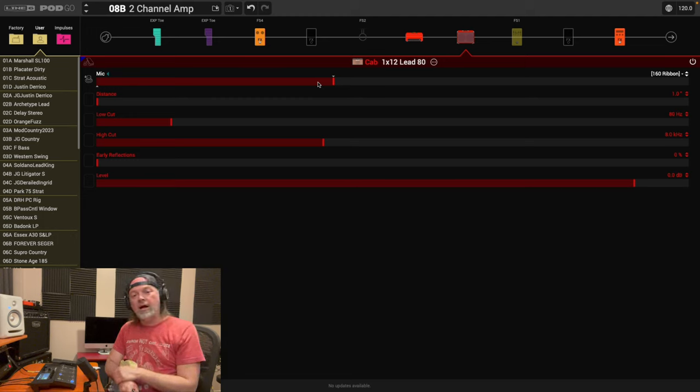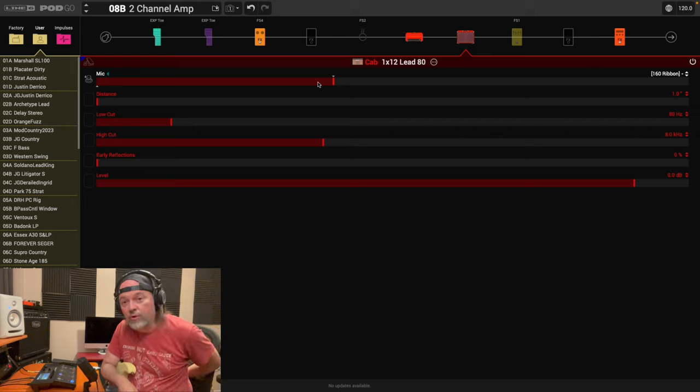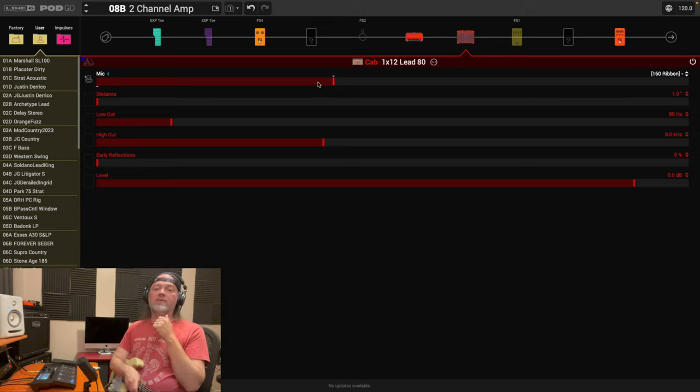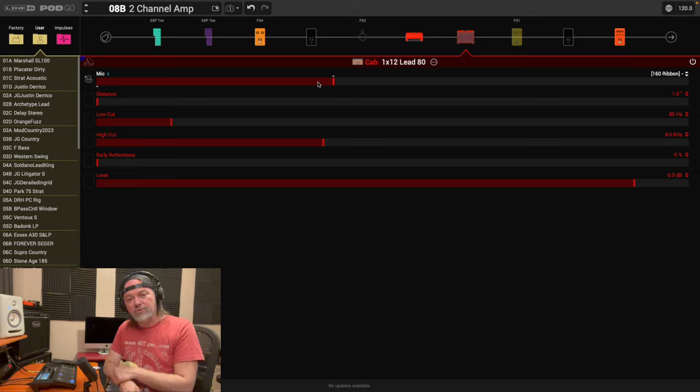Thanks for sticking around. For you beginners out there, hopefully now you know how to make a two-channel amp with a higher-gain amp. As I said at the top, this won't work with every amp — the heavy metal higher-gain things like an Engl or a Diezel probably won't work. Stick to the Marshall Plexi style, Placater, Park, Matchstick, German Mahadiva — something like that. It'll work and you can get a great clean and a kick-ass rock tone.